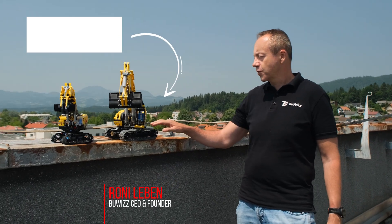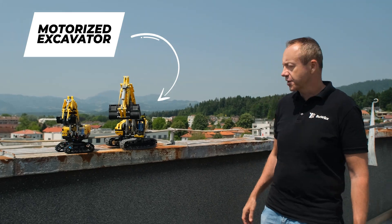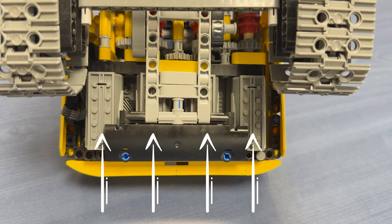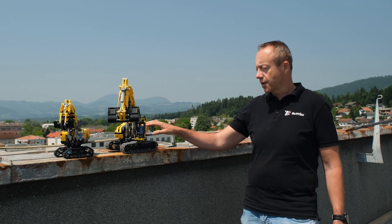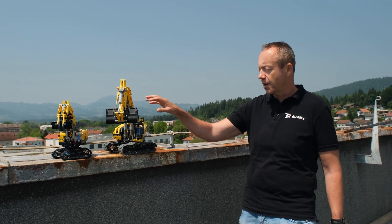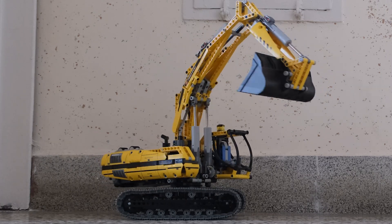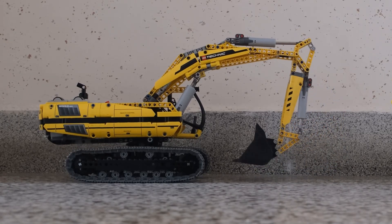Hi, this is the 8043 Digger from 2010. It was quite innovative 15 years ago because it uses just four motors to drive six functions. One motor is used as a gearbox to switch the three motors from the three lower functions to the three upper functions. The lower functions are the two tracks and the turning, and the upper functions are for the Digger part.